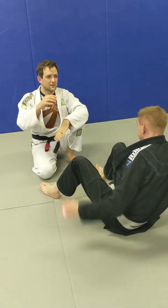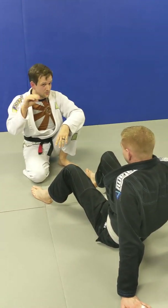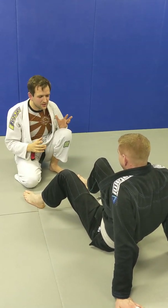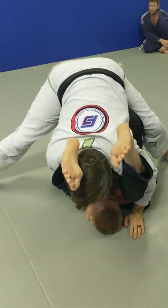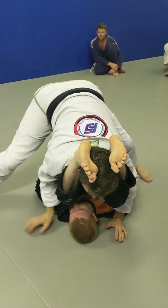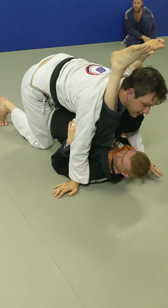Every time I'd try a stacked pass — anything where you make someone uncomfortable — he'd just sit there inverted, and not only would he sit there inverted, but he'd talk shit at the same time, in broken English: 'Oh, sorry man.' So I was like, what do I do? Because I'd get to the point, I'd get double-unders, I'd stack him, and he'd just be like, 'I'm fine.' And he just used to drive me mad. Every time I'd try and twist it a bit, he'd be so comfortable — I could never make him uncomfortable enough to let me get the pass.